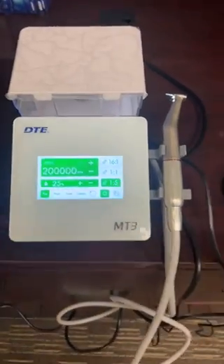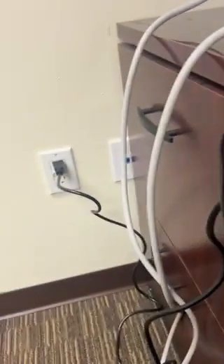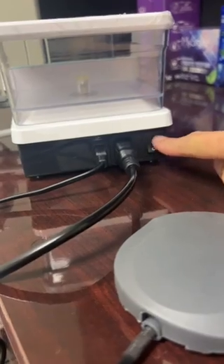As for setting it up, it's very, very easy. All you're going to do is plug in here for the power, and then right here is your foot pedal, and here's your on/off switch right here.